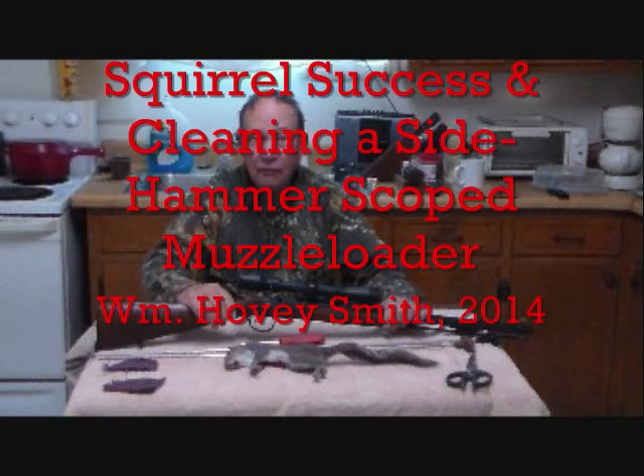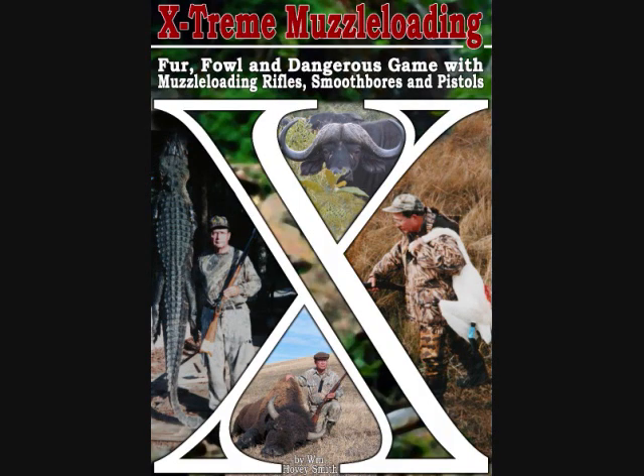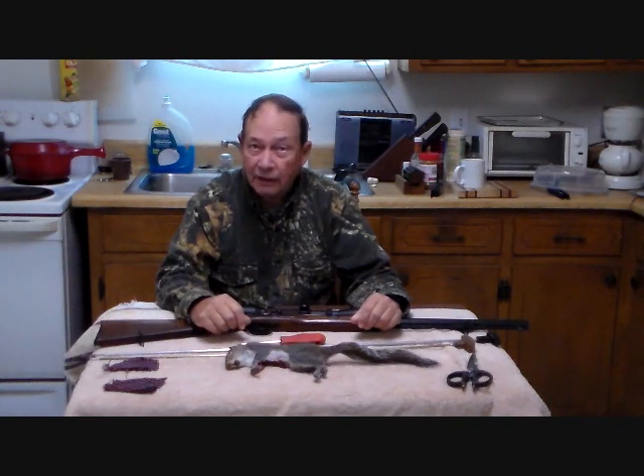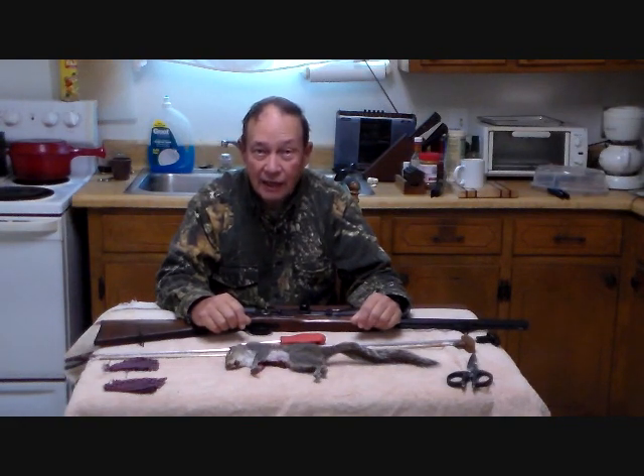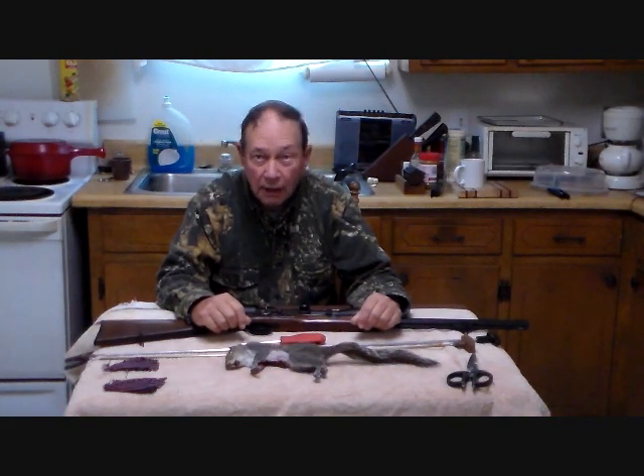Squirrel Success and Cleaning a Side Hammer Scoped Muzzle Loader. I'm William Hovey Smith, author of Extreme Muzzle Loading, and this is the Backyard Sportsman. Here is how to clean a side hammer scoped muzzle loader.